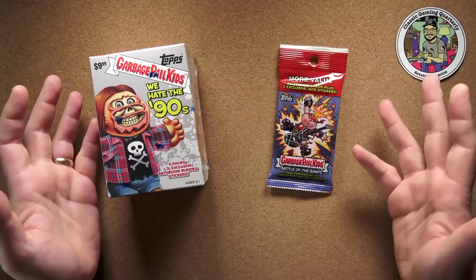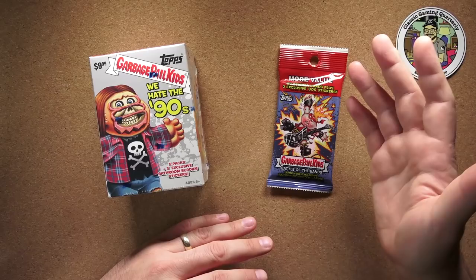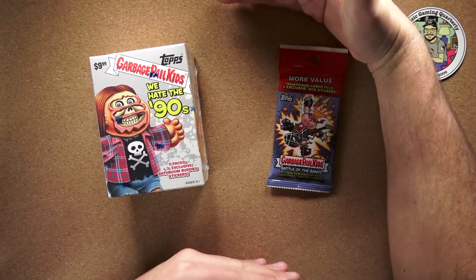A lot of times when I go to the store, I end up spotting things that I think might make a cool video for the show. For example, the other day I went to Target and I saw one of those My Arcade miniature arcade cabinets — not the ones everyone's buying now, the one-up things.